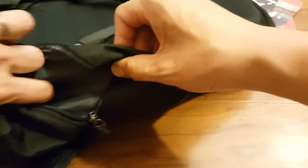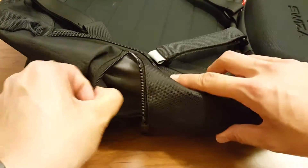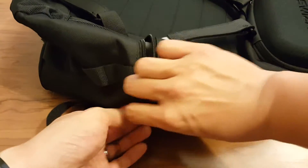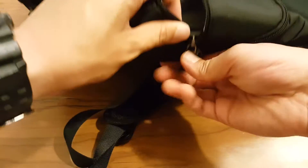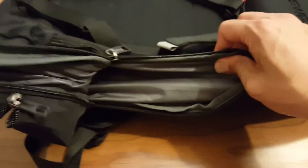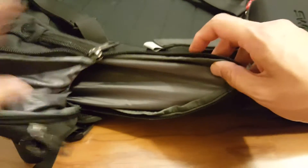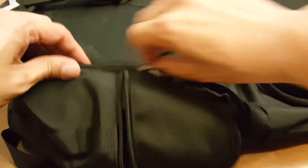On the side you have a zipper, so you could put in a water bottle or a rechargeable battery pack. You also have a secondary zipper giving you even more space — this one would be really good for a water bottle or maybe a thermos.